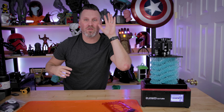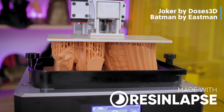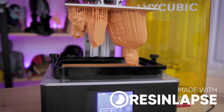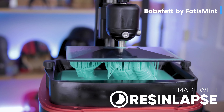Hey everyone, Uncle Jesse here. I wanted to let you know that we have a new resin lapse cable available for you Nikon camera owners out there. That's right, resin lapse — the way that you can now capture resin 3D printing time lapses of all of your prints. You can now use your Nikon cameras with our Nikon supported resin lapse cable.